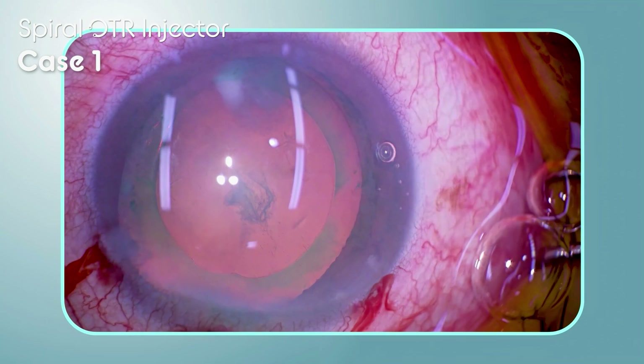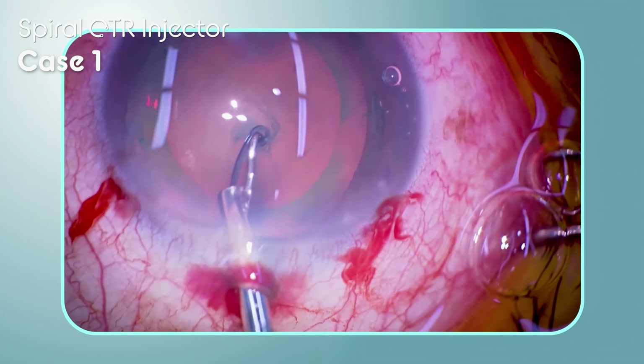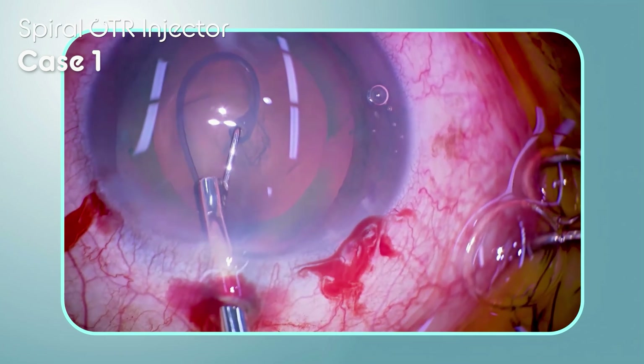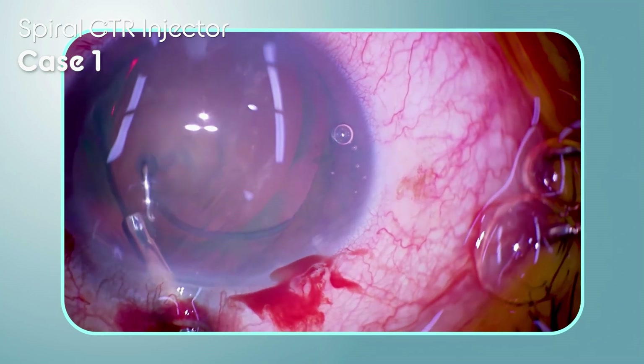Several cases are shown. In this patient, the vitreous body had herniated to the anterior chamber because of traumatic zonular dehiscence. The tip of the outer hook is placed in the center of the CCC and the CTR is slowly pushed out.